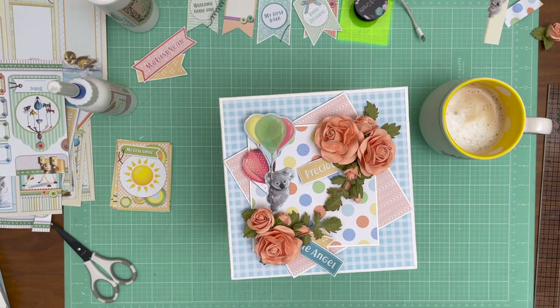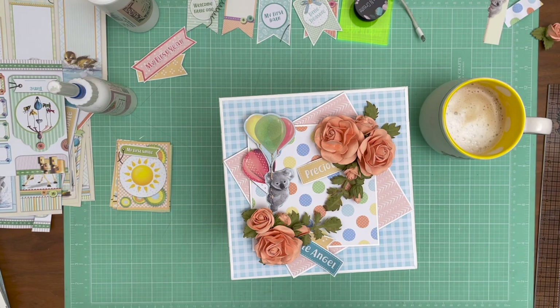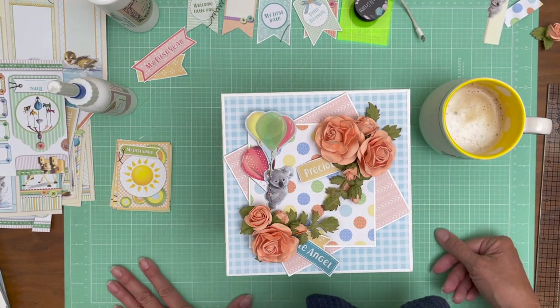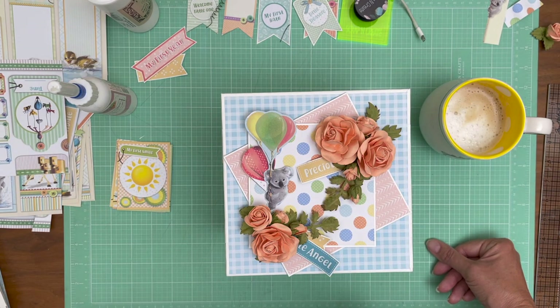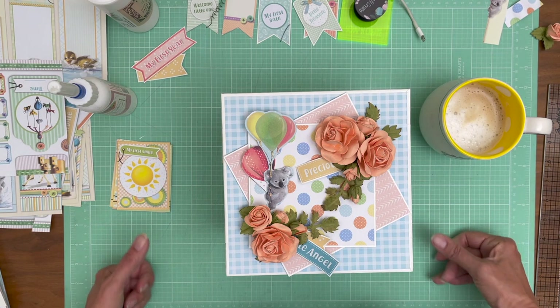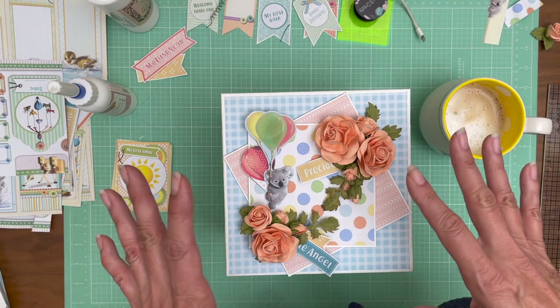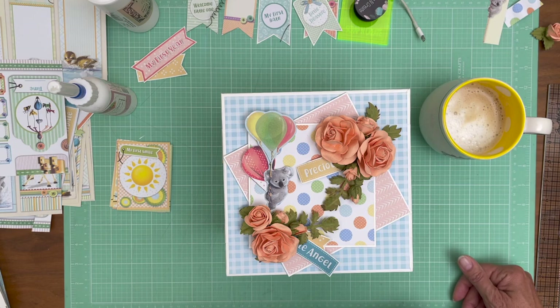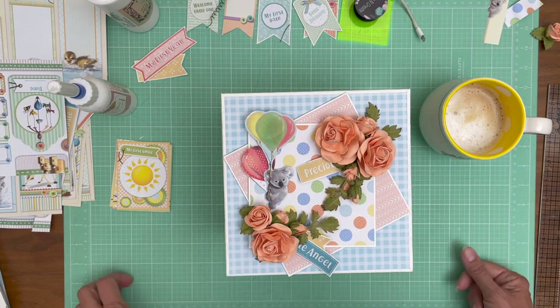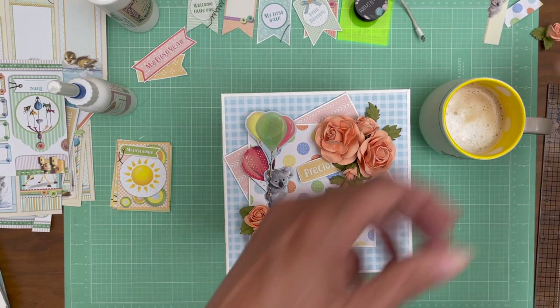Good morning everybody, it's Daphne from Scrap and Create! I hope everybody's having a great day - I woke up in an excellent mood today and it's very sunny and warm here in San Diego. I'm going to start working on the lid. Nothing's glued down yet - I just wanted to give you guys an idea of where we're headed and I'm pretty happy with how things are turning out. The roses I'm using here are the Graphic 45 precious pink roses and I think they go beautifully with this collection.